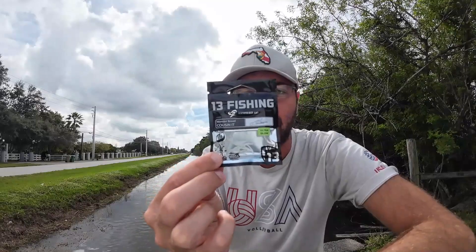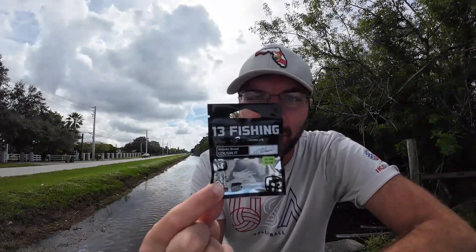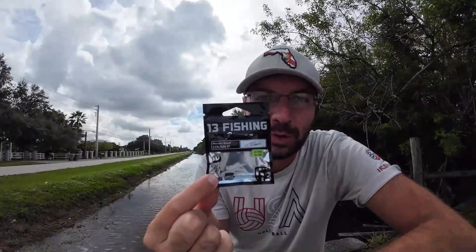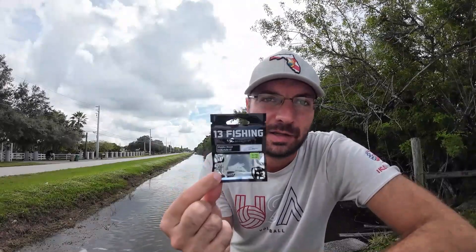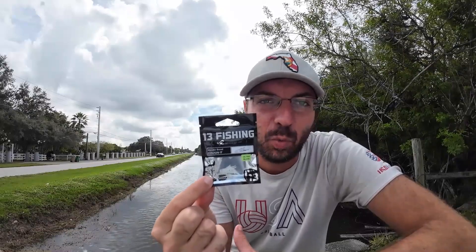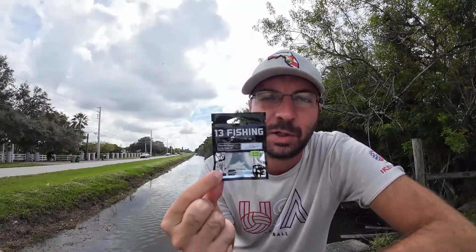Alright, we're going to take a look at one more lure from 13 Fishing - the Cousin It, or Cousin It, something like that. It essentially looks like a little cricket, so a little more natural than the coconut crab I used yesterday. We're throwing the Wonder Bread color, which is just a white with some red and blue glitter flakes.